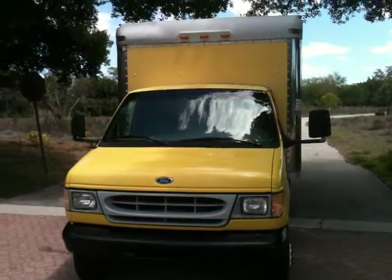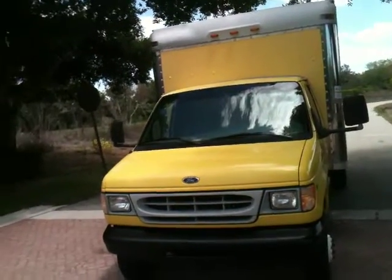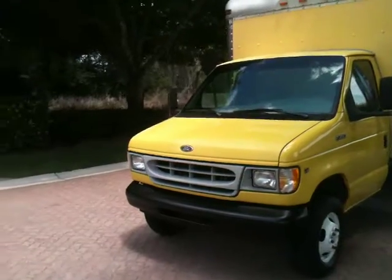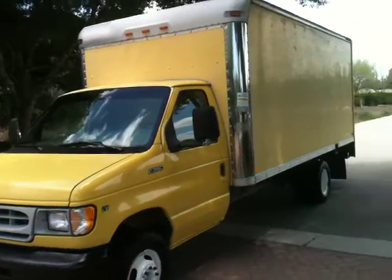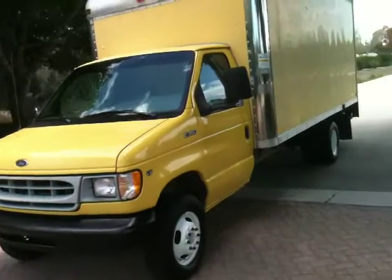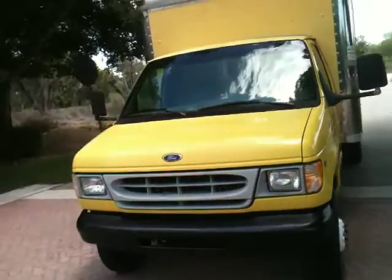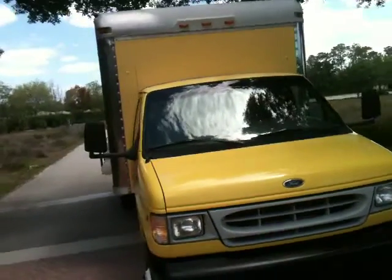Today I'll be showing you a 1998 Ford E350. It has the 5.4 liter V8 EFI engine. I think it's a 16-foot bed on the back. Really clean truck. It's got about 150,000 miles — it's a V8 in yellow.